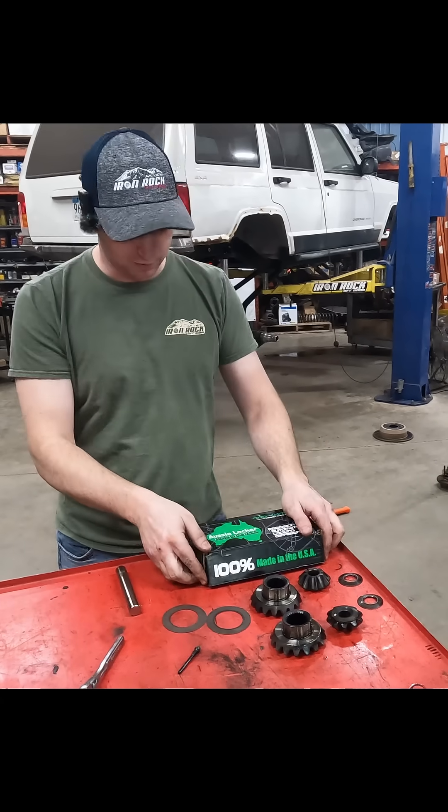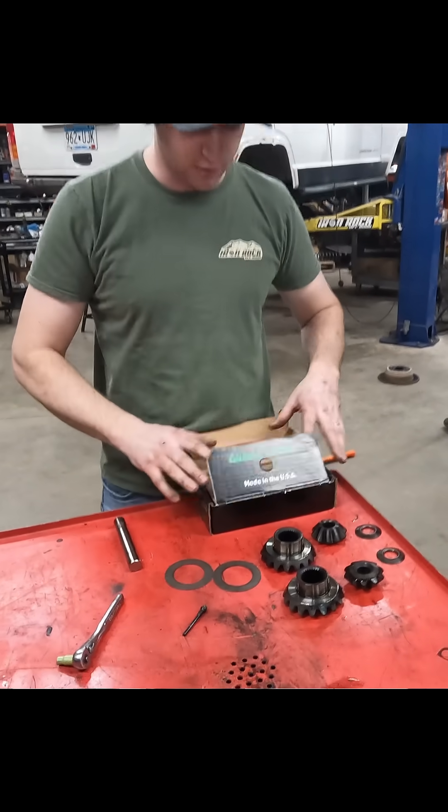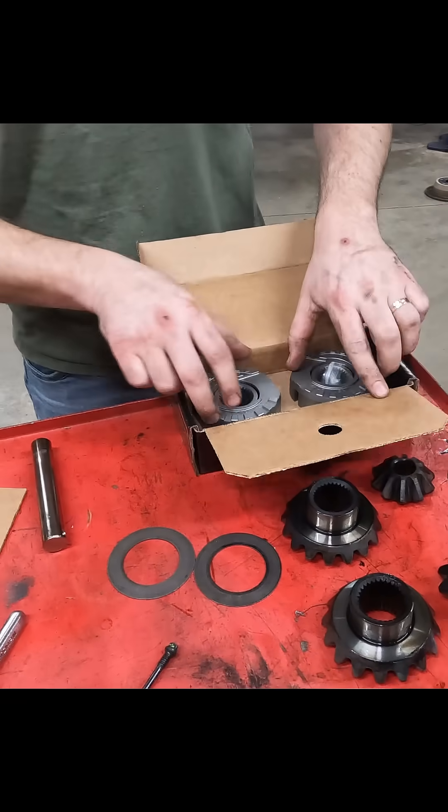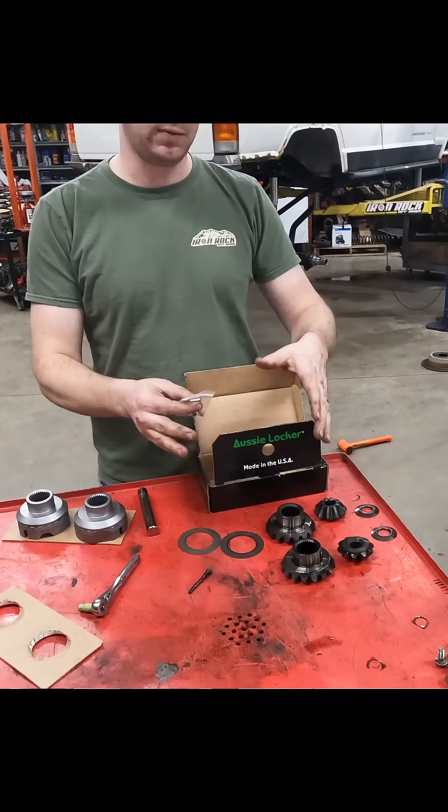On our website, we sell the Aussie Locker, which is going to replace our open carrier and give us a true locker. Pretty simple once you've gotten to this point.